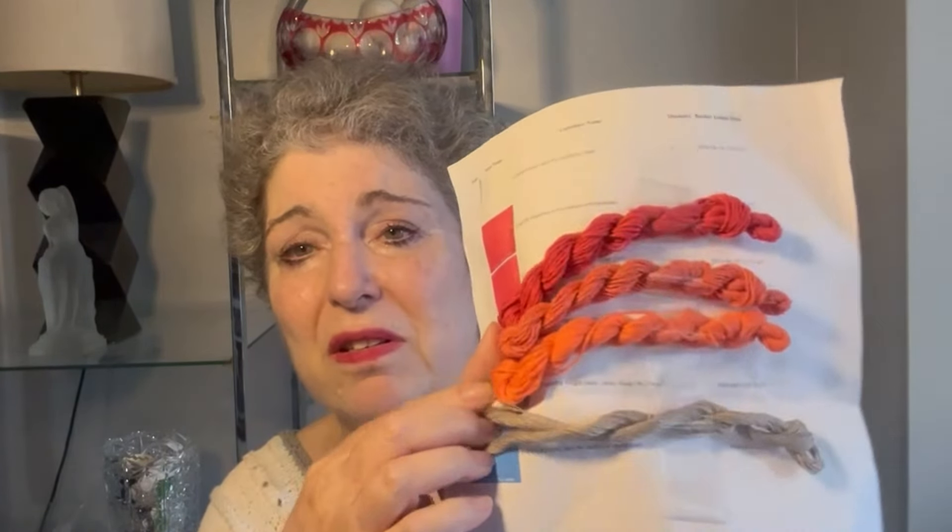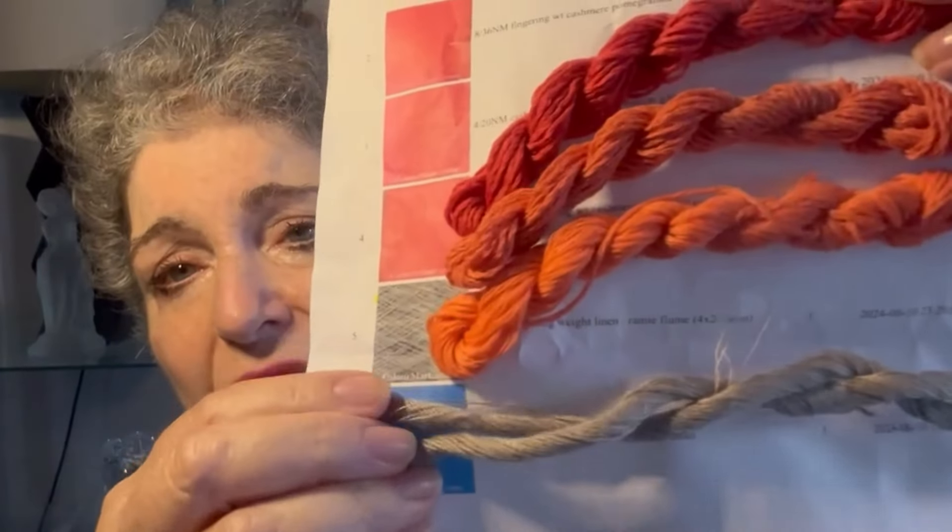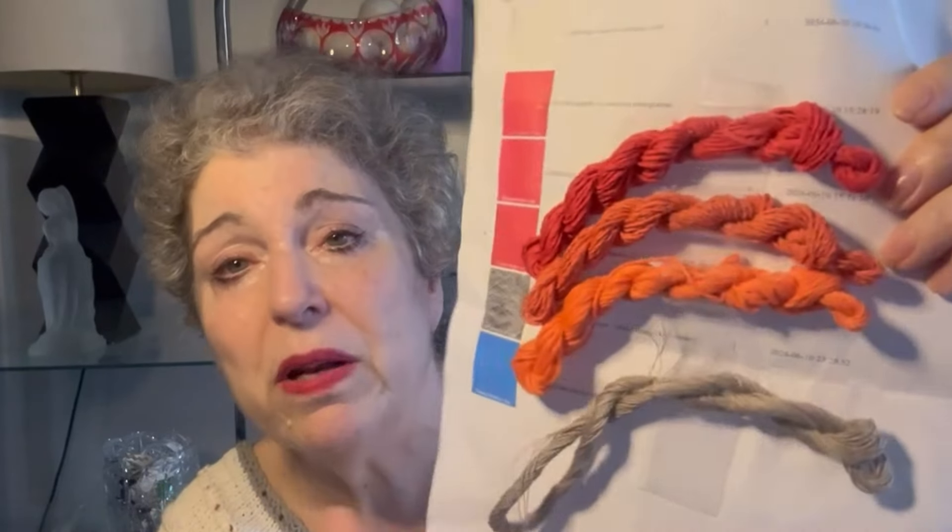I also asked them for fingering weight linen. This is linen and ramie — it looks so very, very fine. It seems to be 4 strands; they call that 8 over 36 fingering weight. There's another one that's also 8 over 36 and you can see how much thinner it looks than the top one. Maybe at some point I'll swatch with these and show you. It's really terrific that they offer this, because before you invest hundreds of dollars in yarn, you might want to swatch with it and feel it.